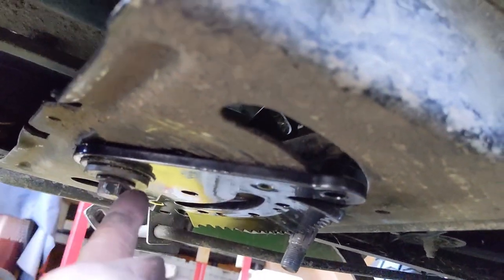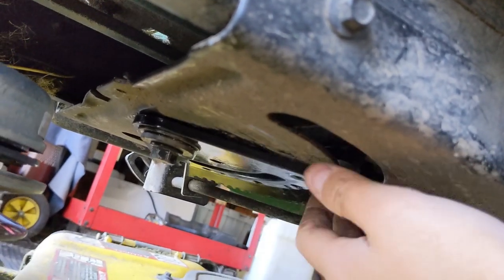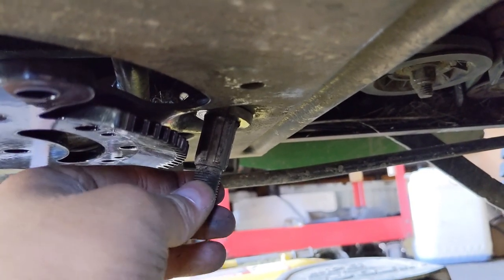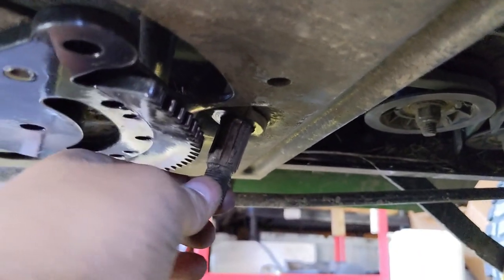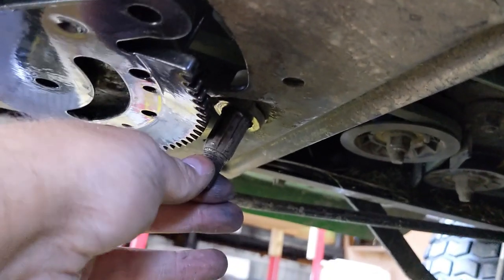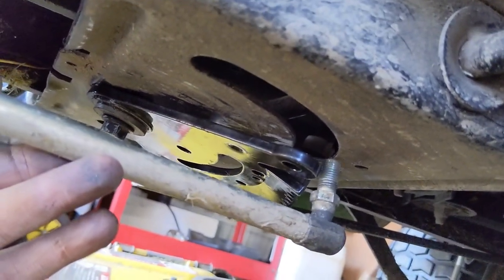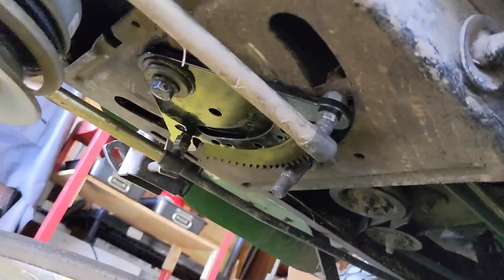I got the new sector plate installed — teeth facing down — and we greased everything. I just want to show you guys that it rotates nice and smooth, but there is going to be a little bit of play to it as well as a little bit of play to the steering shaft. The insides of the bushings are not worn — that little bit of play is between the bushing and the frame itself, and I can't really fix that. I backed the bolt off of the sector plate so that I can have enough room to install the drag links. The new sector plate is installed and drag links are installed.